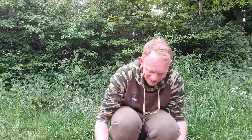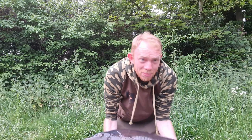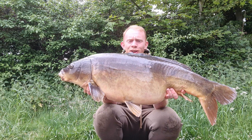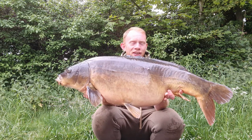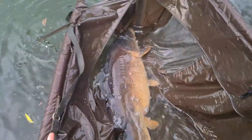Here we have from the middle rod - on one of Dan's little rigs that he's been using and doing so well with - I'm so happy I got switched over to this. Here we have 31 pounds on the dot - an absolute monster of a mirror carp. I can't believe it - this is actually my new PB! What a session! Let's get some photos and get it back where it belongs. Look at the size of that - what a fish!